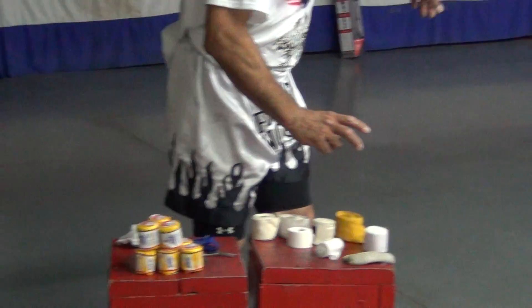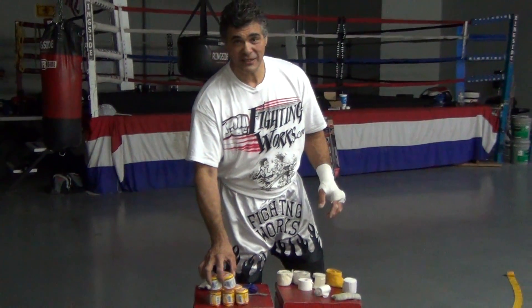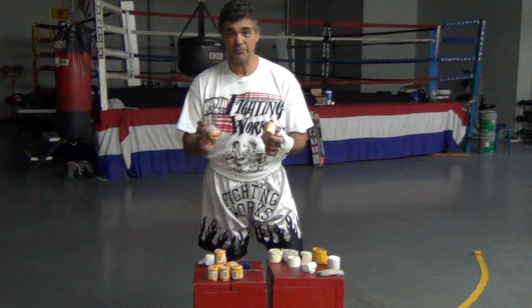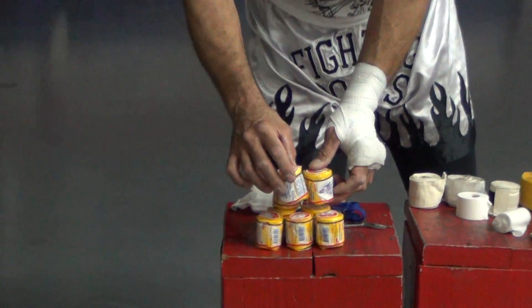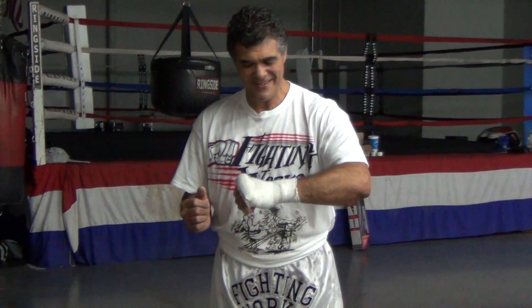They're really long or really short. There's all kinds of wraps out there, but what pros like to use and what I'm really fond of is these Mexican hand wraps. It's a gauze-like type wrap. I use two per hand, and it makes an awesome, beautiful, protective weapon.